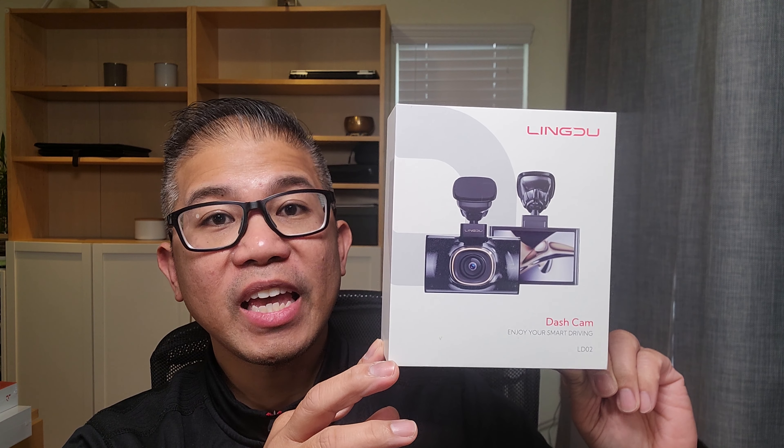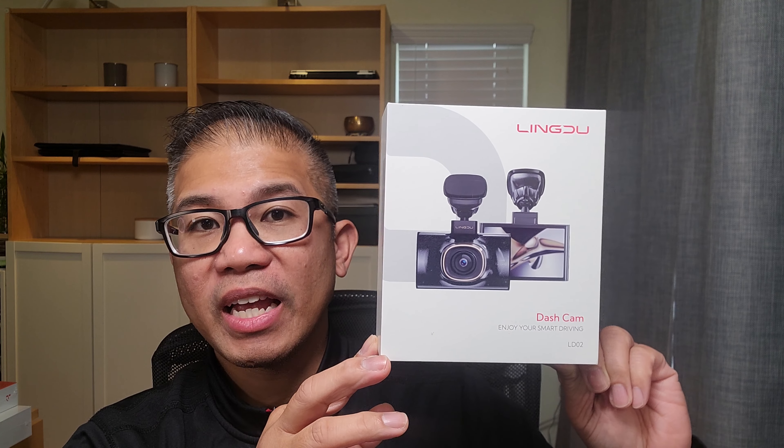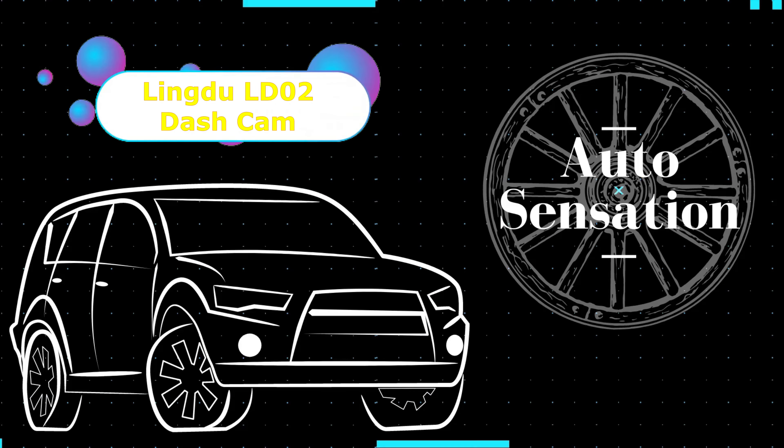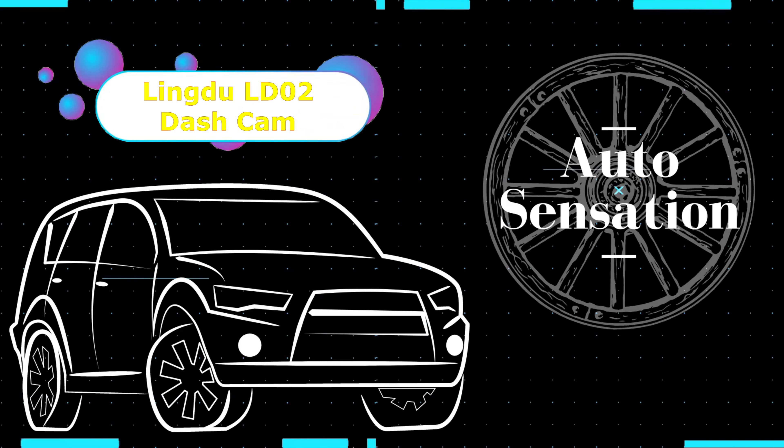In this video, we are going to install this 5K dash cam provided by Lindu for review. Hey guys, welcome back. My name is Greg and in this channel, I create product reviews, mods, and install guides of cool car accessories and gadgets.